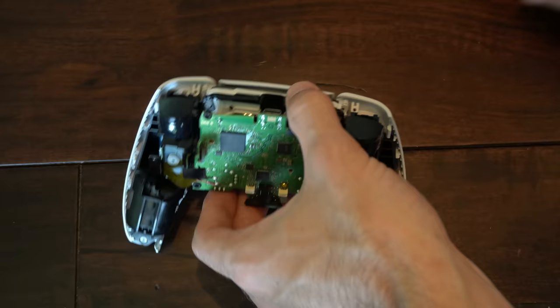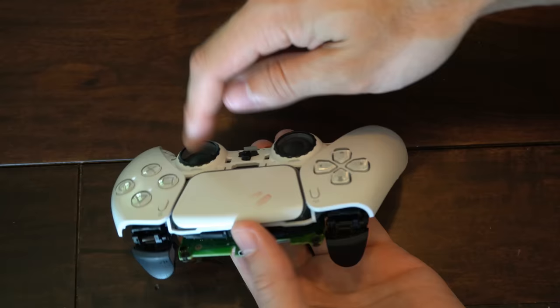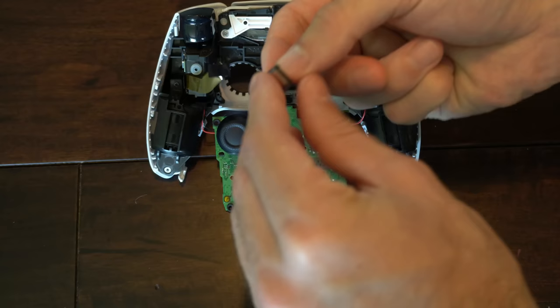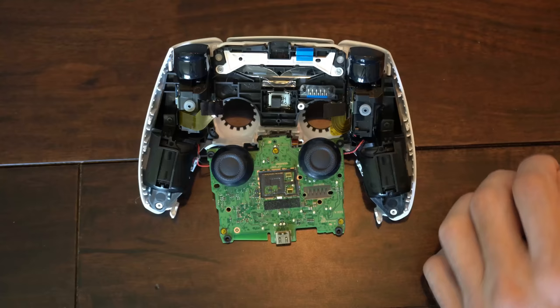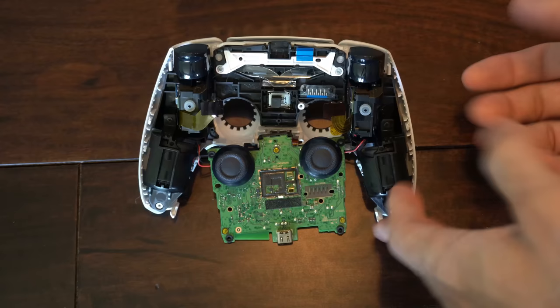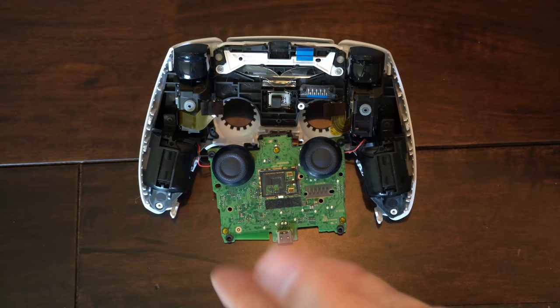Now feed the board through the little thumbstick holes here and just be careful. This little piece right here may fall out on you, which is fine — just read the numbers upright and then put it back in right here and you should be good to go. Now find the thumbstick that's been causing issues, whether it's the right one for aiming or the left one for sprinting. In my last video I did a cleaning video on how to repair the right one, so let's go with the left one.